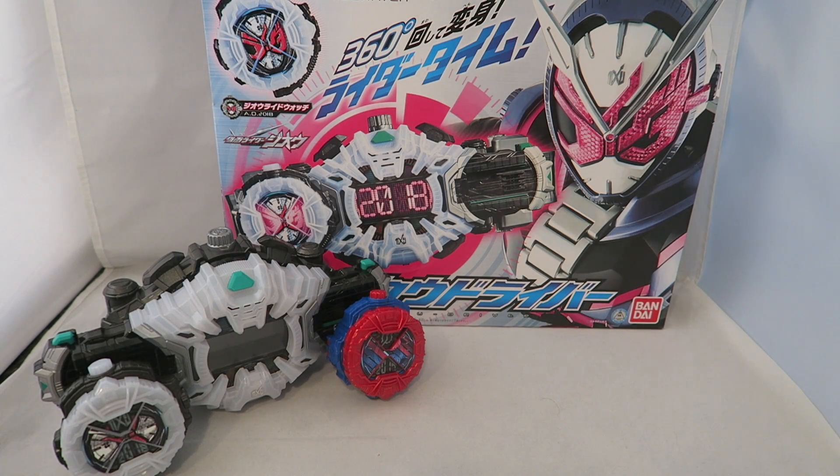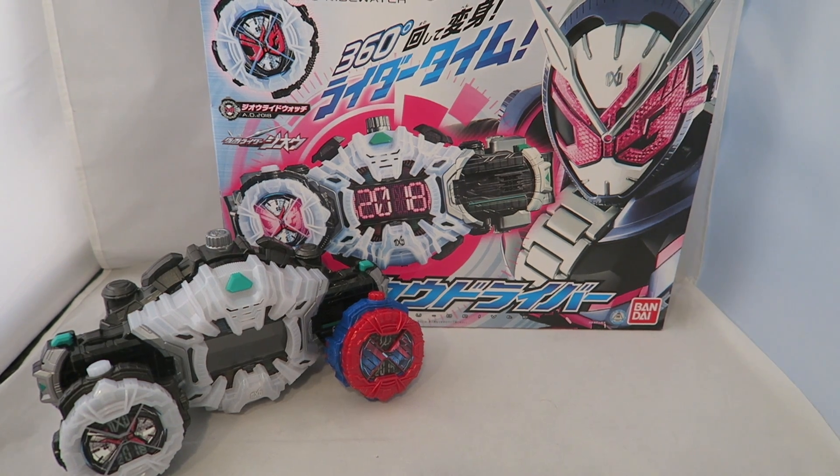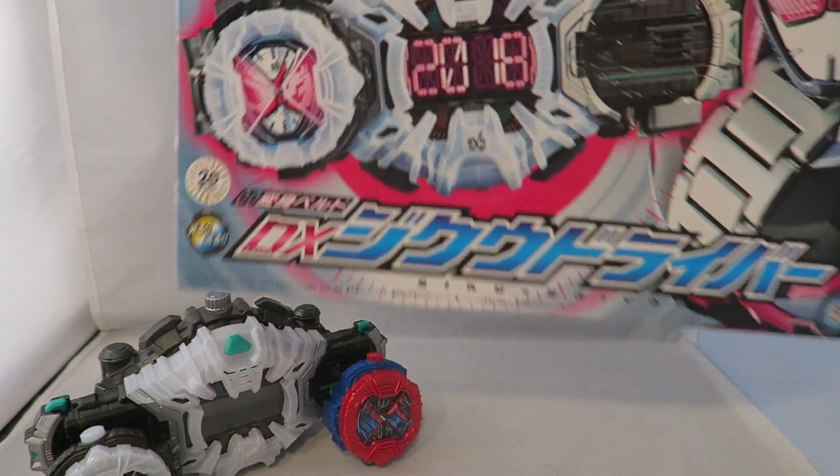Hey YouTube, Dawson Rider here and welcome to my review for the Deluxe Jiku Driver from Kamen Rider Geo. I'm sorry I'm a little bit late on this. I'm always trying to get these out as soon as possible, but I always run into a hiccup with getting the driver into my cart right away or to ship right away. But anyway, let's go ahead and start off with the most important part of a Dawson Rider review, which is Dawson's box.